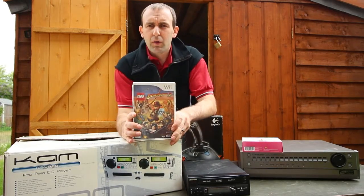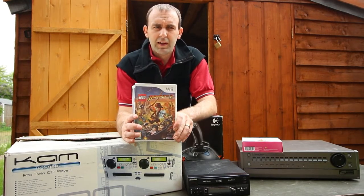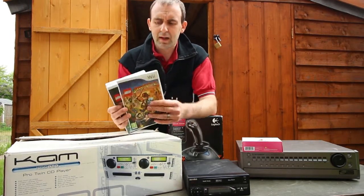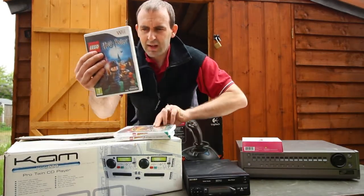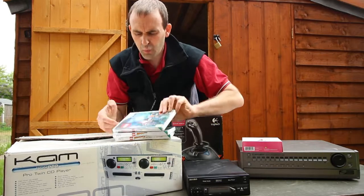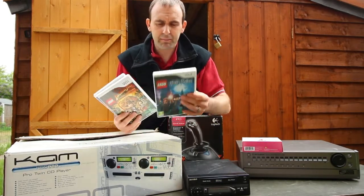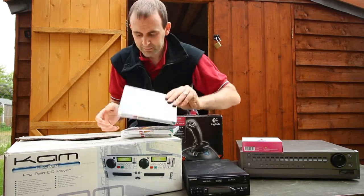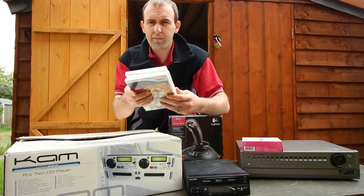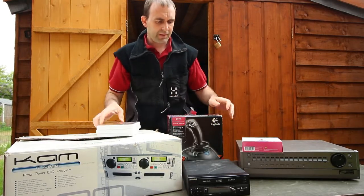Someone else was selling Wii games — three pounds each or all four free for a fiver. When I looked at them I found Lego Indiana Jones 2, Lego Indiana Jones, and Lego Harry Potter Years 1–4, all on the Wii in very good condition. On Amazon that's £20 for one, £17 for another, and £17 for the third. So thank you very much for a fiver into that — quite happy with those three Lego games.